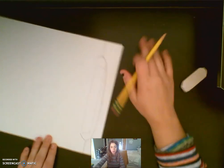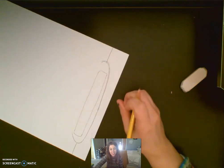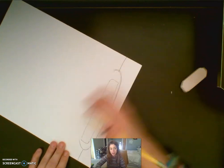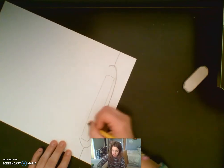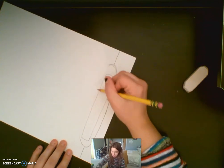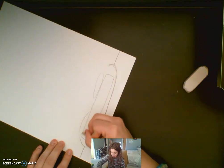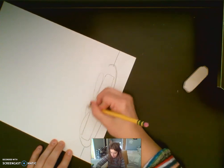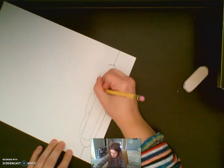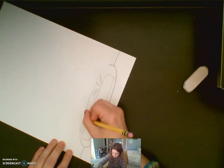Now we want to start adding whatever things we want on our sandwich going up. I think I'm going to start with some tomatoes. To draw my tomatoes I'm going to draw big flat ovals to make my slices of tomato — maybe I'll add another one right here — and then I'll add some tomato details inside like that to make them look like sliced tomatoes.